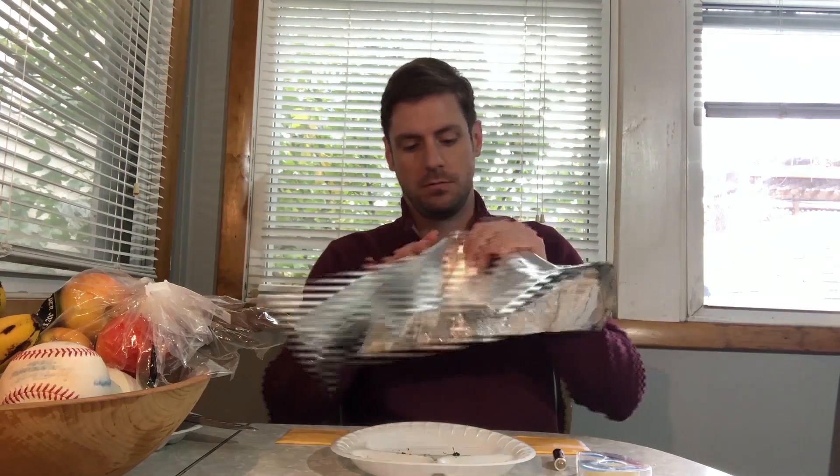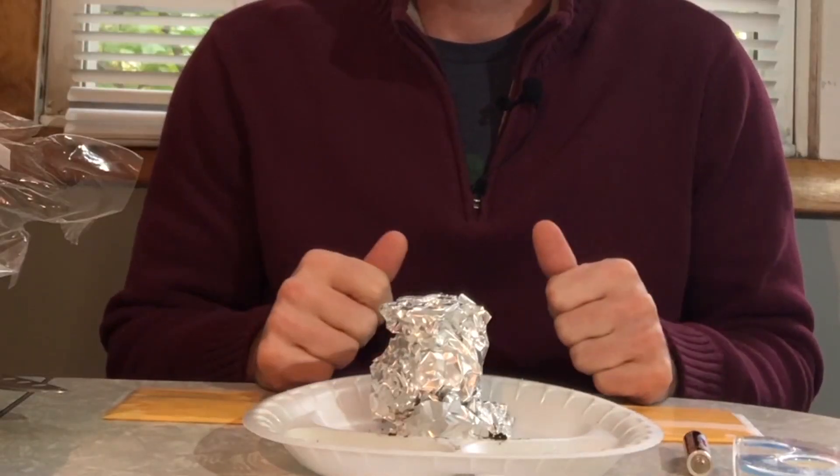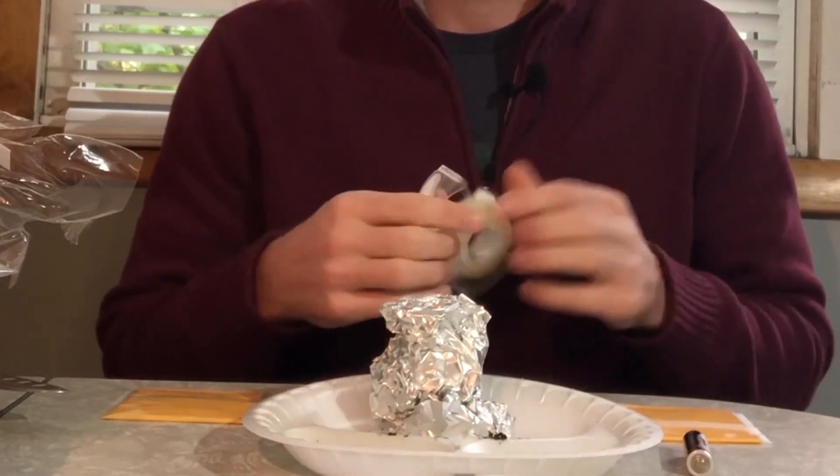I start with the tinfoil. Make it into a little ball — nice and loose, not too tight. Use the side of the table to flatten one end, and use the side of the table to flatten the other end. This will form your base. Place your tinfoil onto the plate.